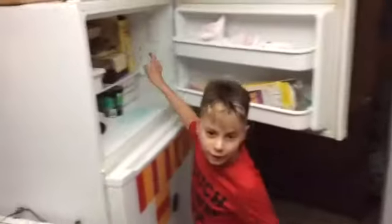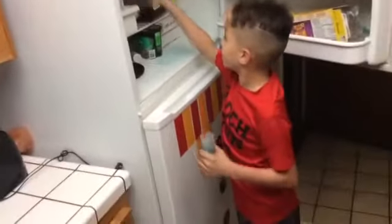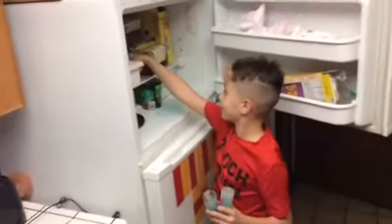So right now it's a whole other day. I got these out — I finally got the popsicles out. Thank you so much for watching.